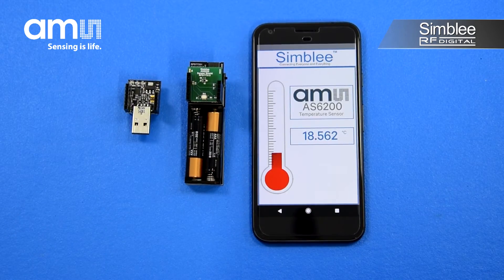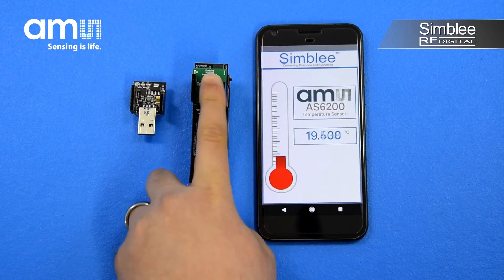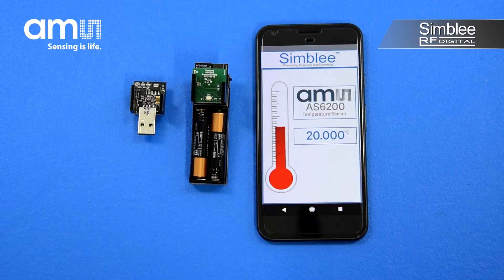The interface will appear showing the current temperature reading around you. By placing my finger on the sensor, I can cause the value to change as well as the thermometer. Awesome!